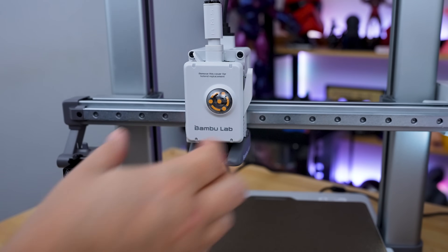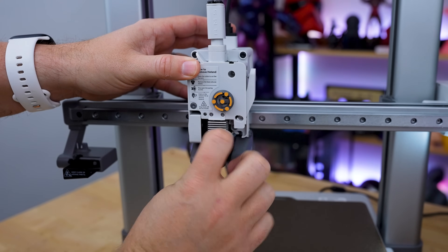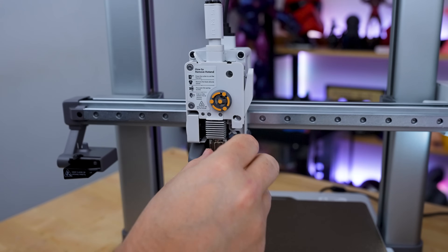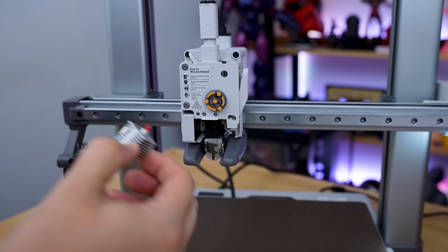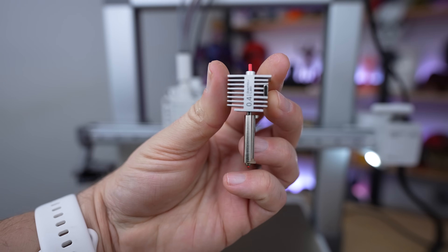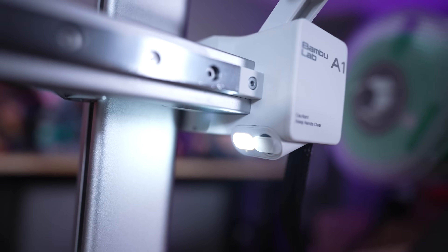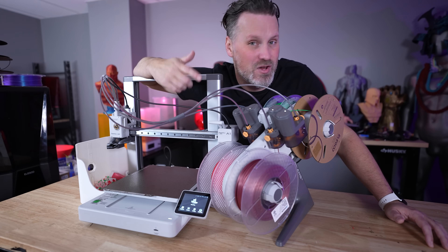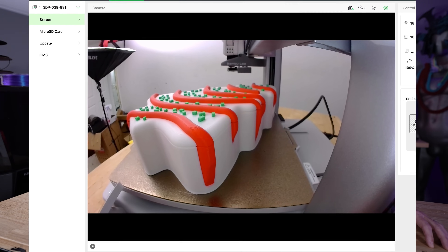One awesome feature on the A1 that we also saw on the A1 Mini is how easily you can swap out hot ends — and you can even use the same hot ends from the A1 Mini directly on the A1. It's also got an onboard camera so you can monitor prints remotely or take time lapses. I actually think this is a better camera and connectivity-wise than what I'm seeing on the P1S.